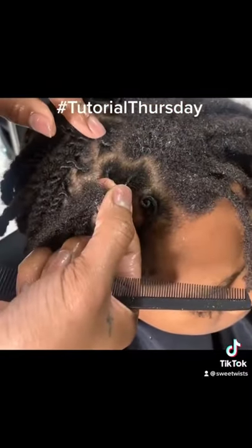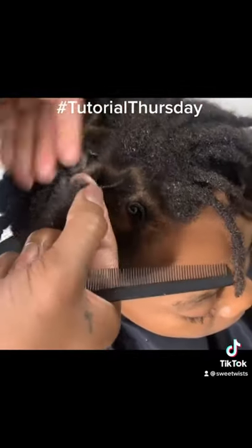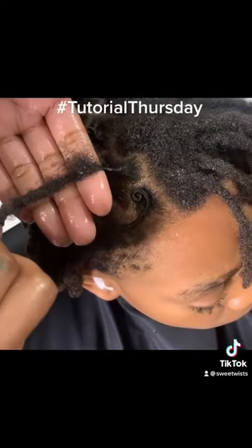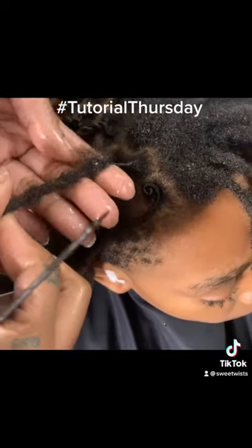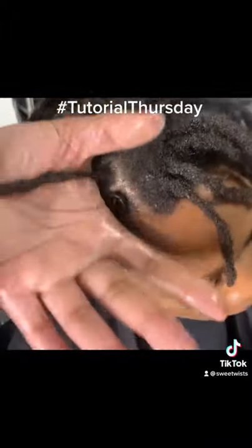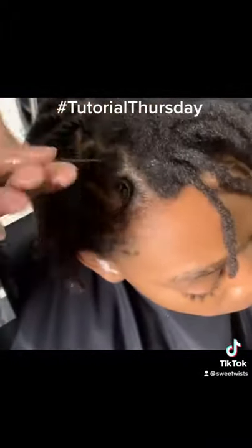So we're doing two strand twists, so we're not going to apply too much tension when we are twisting. But I'm going to show you the locksmith method. Basically, you're going to pull with the palm of your hand, push with your thumb. Pull with the palm of your hand, push with your thumb. It is so easy. Take your time. Learn this technique.